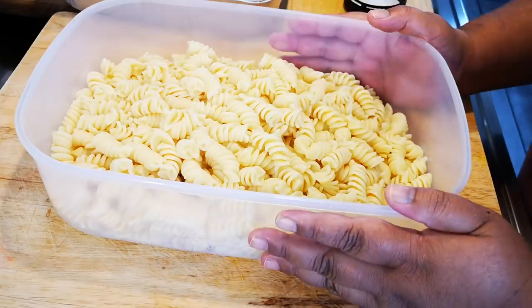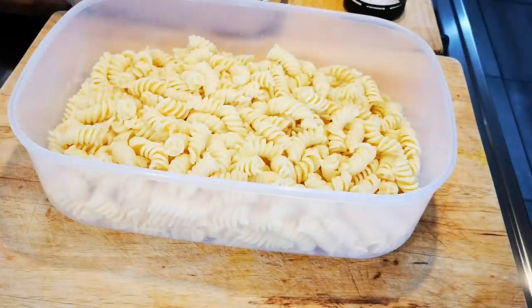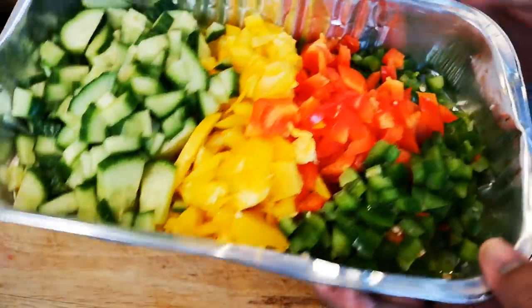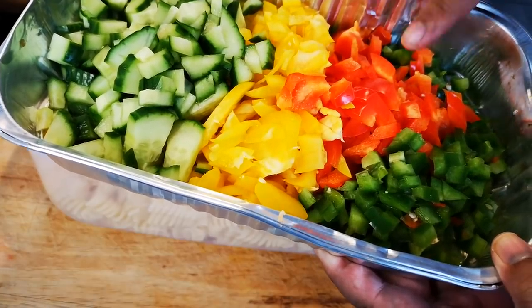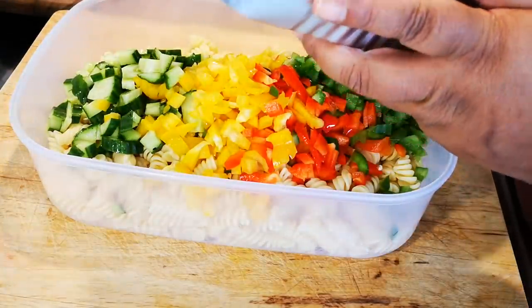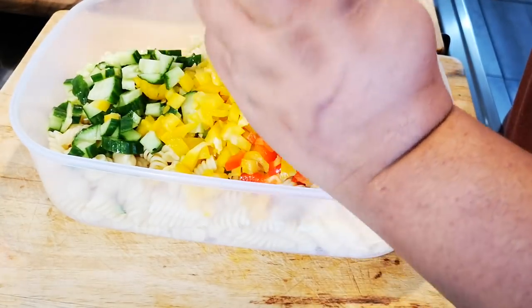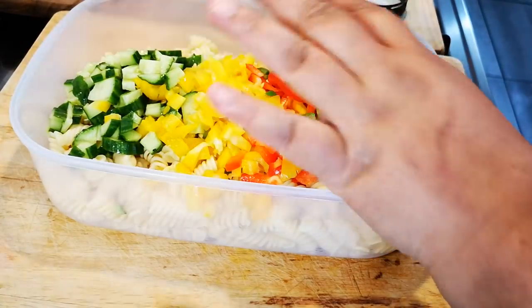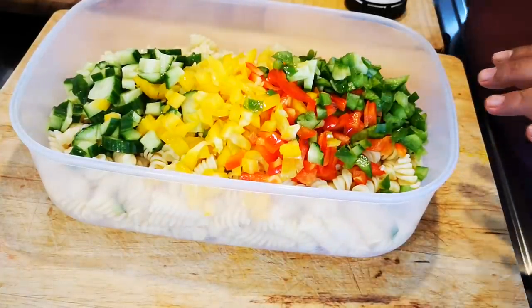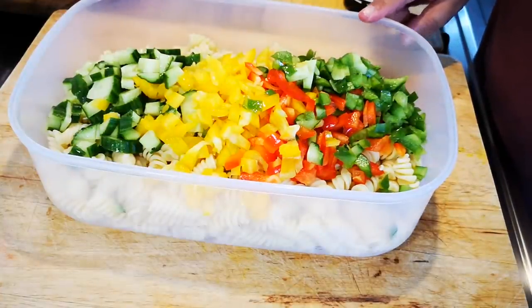I've got 500 grams of vasili pasta that I've cooked as per packet instructions. It's in my tupperware with a lid. I want to put in half a cucumber chopped up and an assortment of sweet peppers — the red, the yellow and the green — and it goes in.